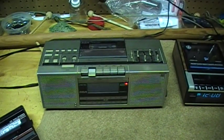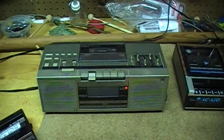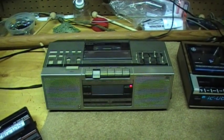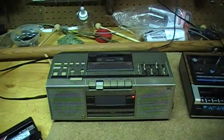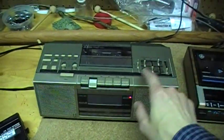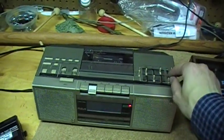This thing has a rather loud motor noise. [DC bias test recording plays.] That's a sample of recording from the radio — this machine sounds pretty good for DC bias.